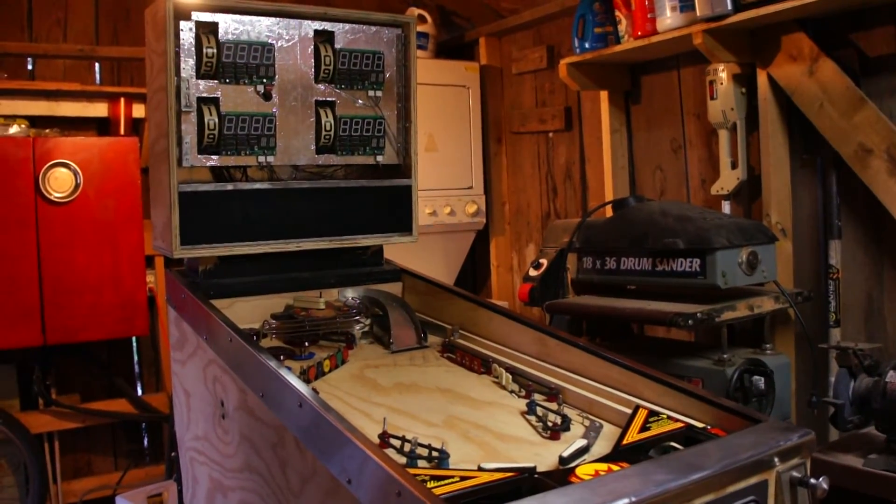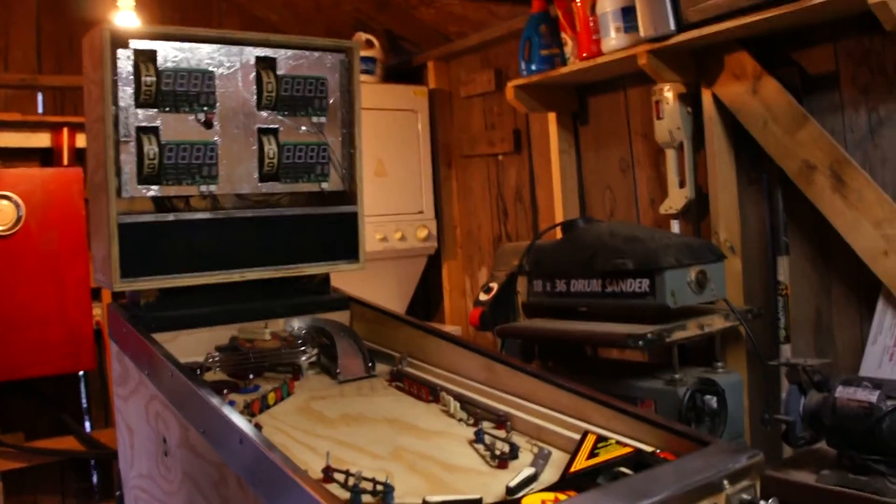Hey guys, it's Marker Dillman, the Longhorn Engineer, and here's an update on the pinball machine reset vector.